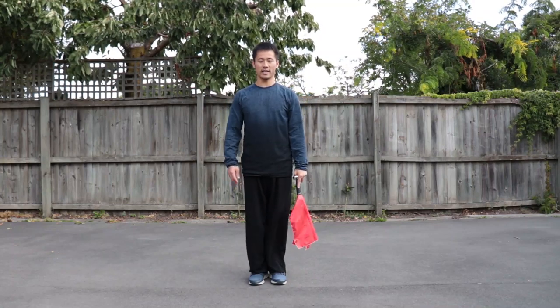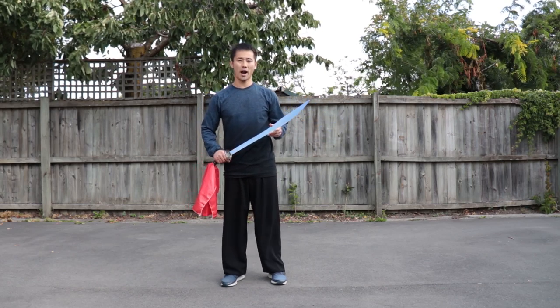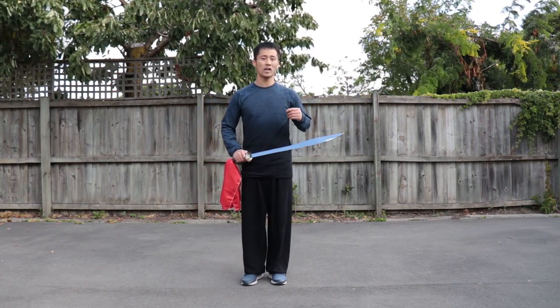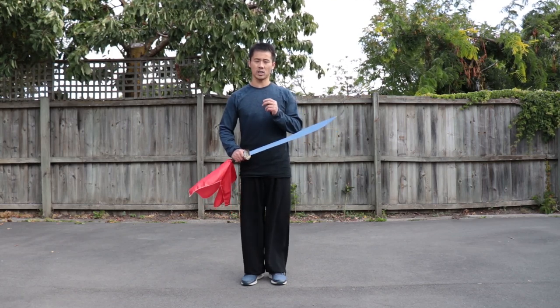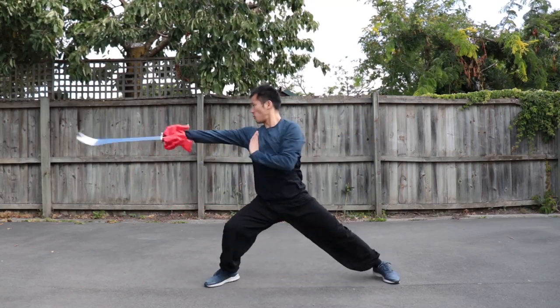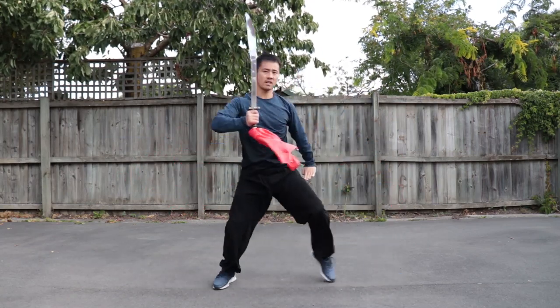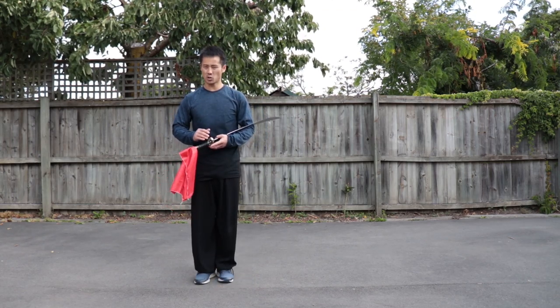Hello everyone, it's Exxon here. In this training session, we are going to use Tiger Sword to practice our Kung Fu Wushu stances together, and gradually we will add a degree of difficulty. First, let's start with our stances training together.